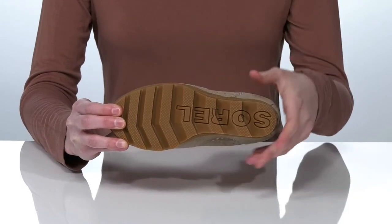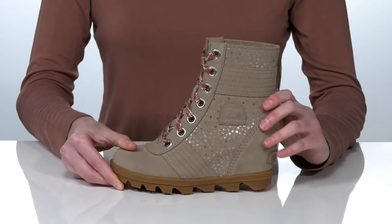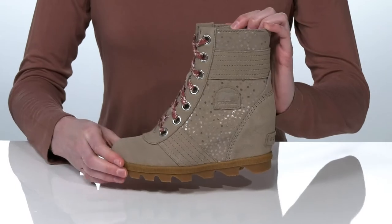Underneath there's an extra grippy outsole with a lug design to give them plenty of traction on wet surfaces or in the snow. Inside there's a soft lining and a padded footbed to finish it off.